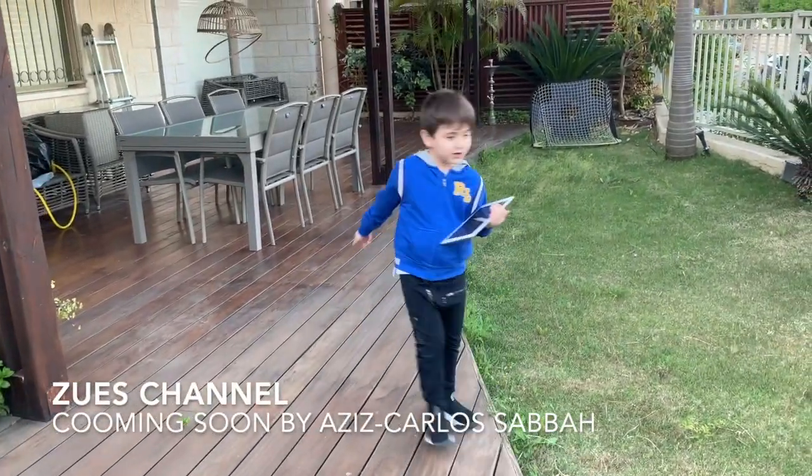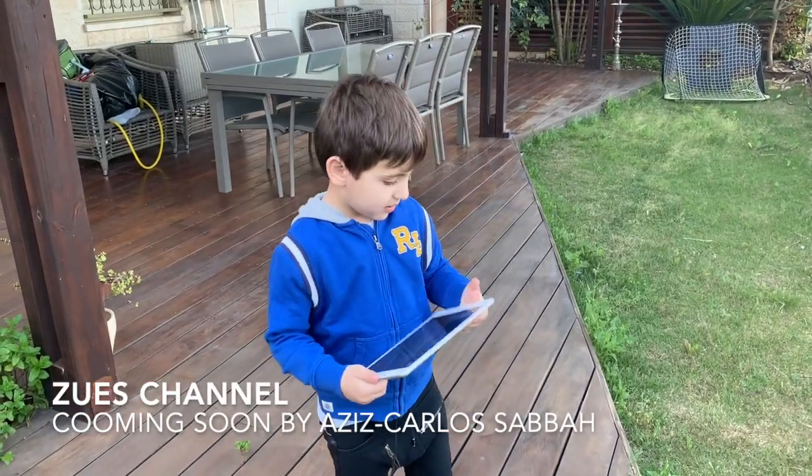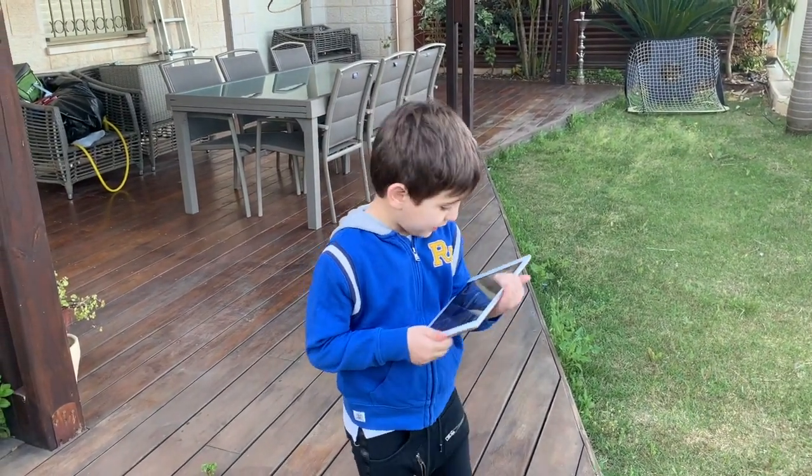What's up guys, today I'm using my real actual drone, but it's not on now. I'm going to make it on. You'll see how it works, but first thing I've got to make it on.